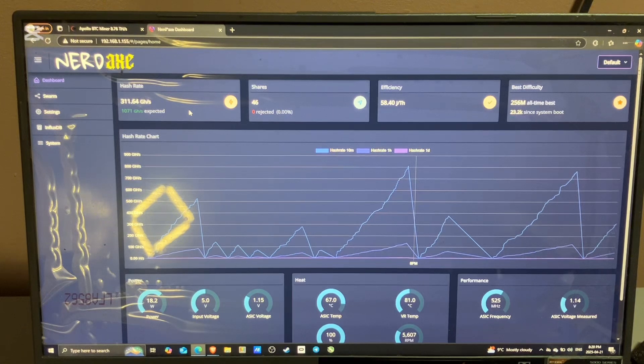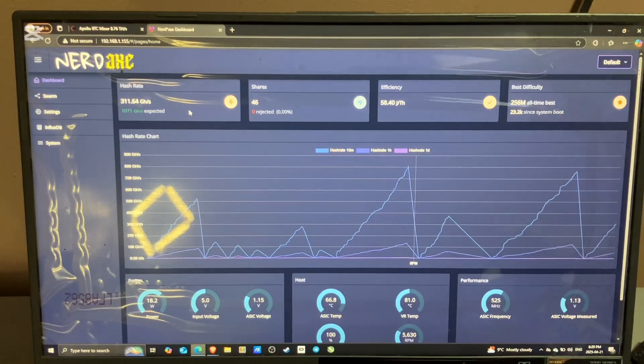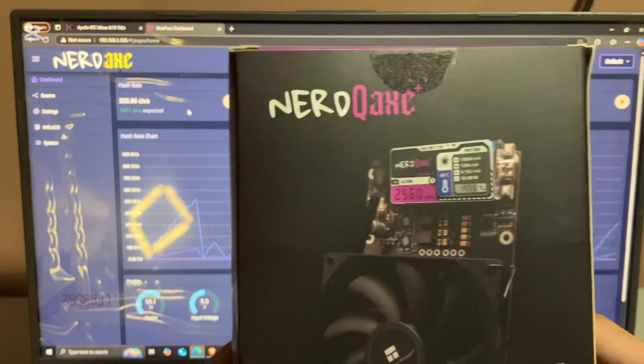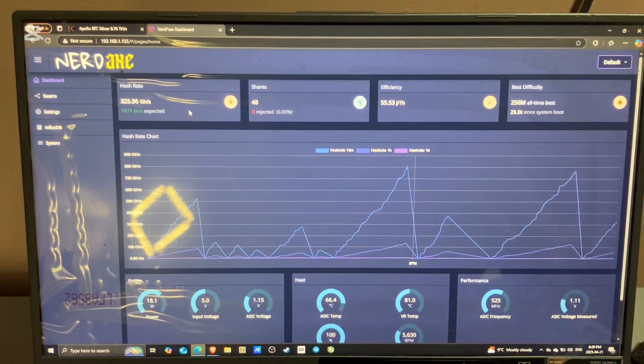And that's pretty much it guys. I am going to do the unboxing and review of the Nerd QX Plus in the next video. I'd appreciate if you guys gave this video a thumbs up, subscribe, and leave a comment. Let me know what devices you're mining with.